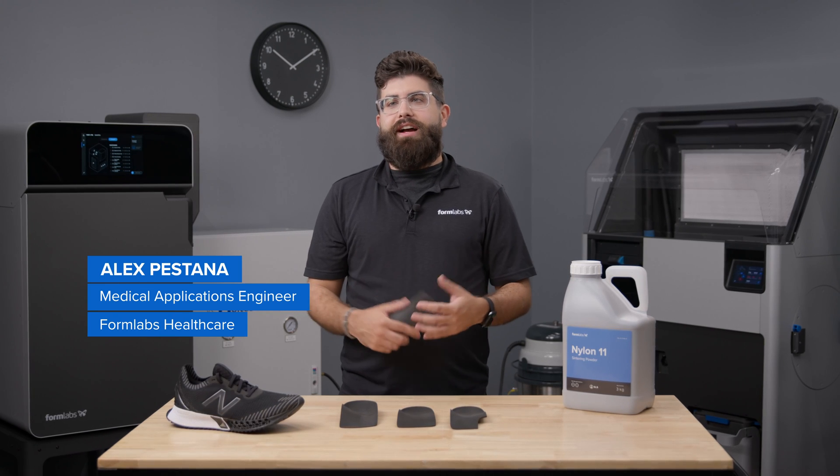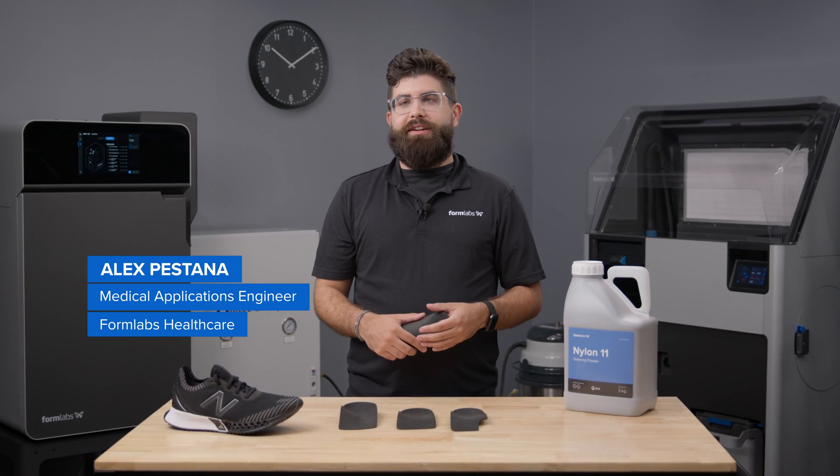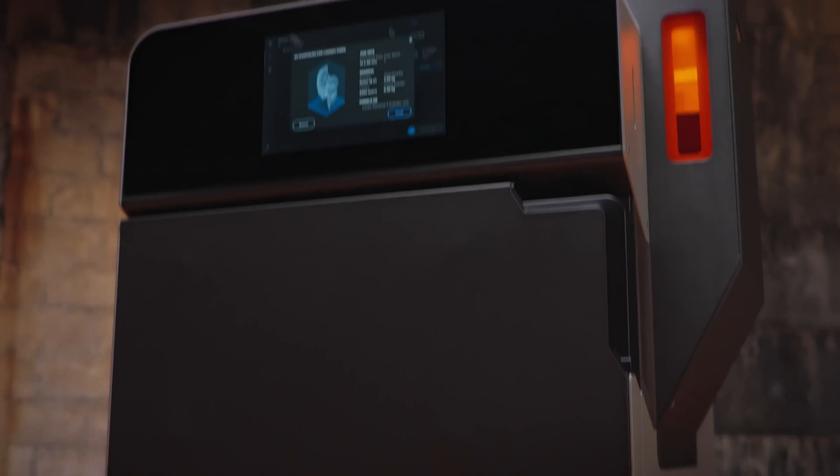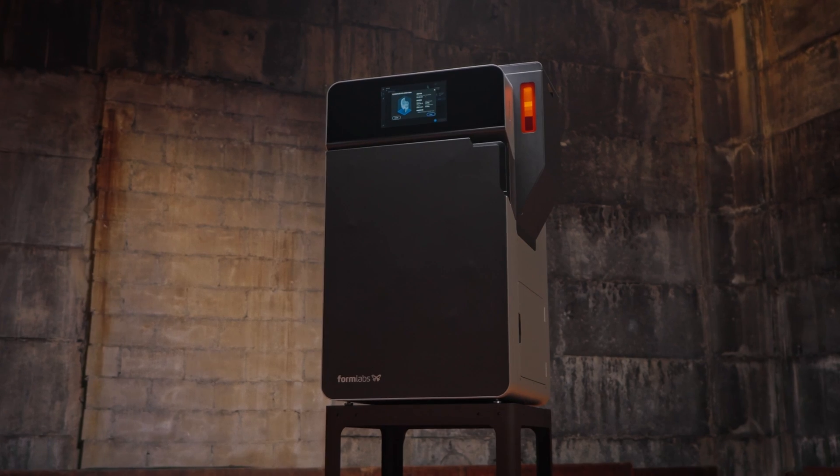I'm Alex Bastana, Medical Application Engineer here at Formlabs Healthcare, where I help develop and validate a workflow for printing high-quality insole shells on the powerful, easy-to-use Fuse 1 Plus 30 Watt.